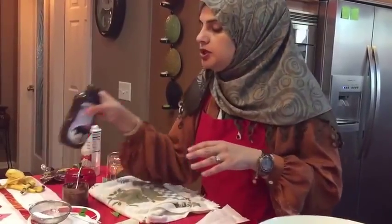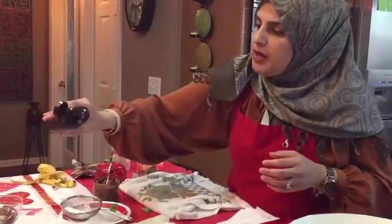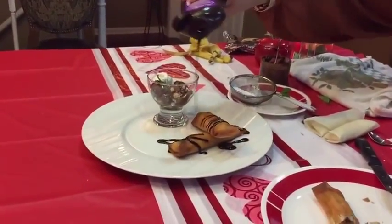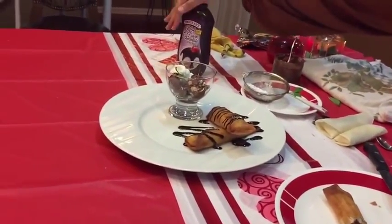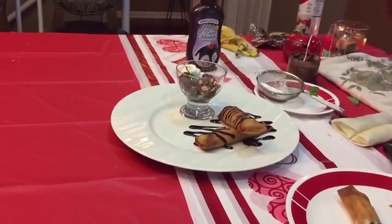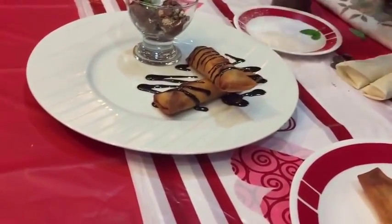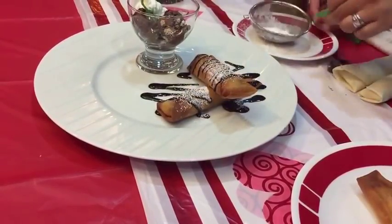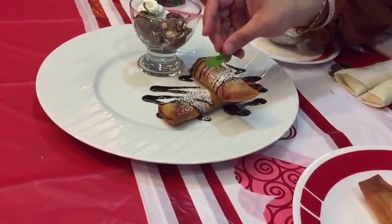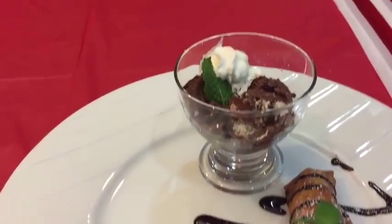Let me show you a couple of ways to garnish this. I have a hot dark chocolate topping — I'm just going to drizzle it like that. You can also melt some chocolate and do it that way if you want. Then I'm going to give it a little sprinkle of powdered sugar, and place a mint leaf right on top. There you have it — look at how quick, easy, and scrumptious this dessert is.